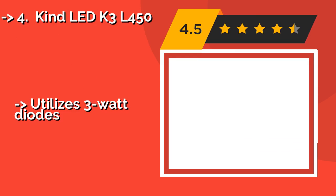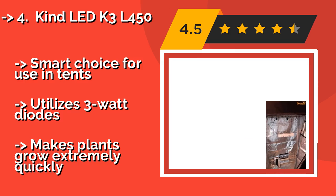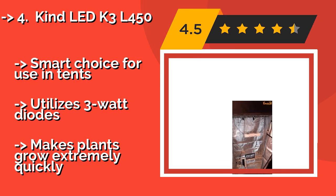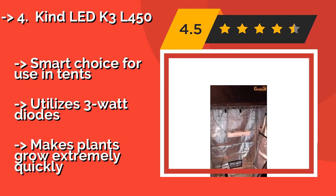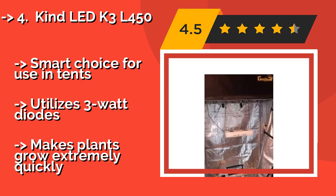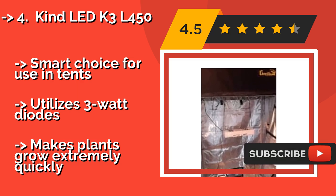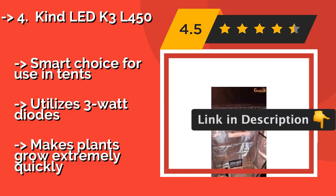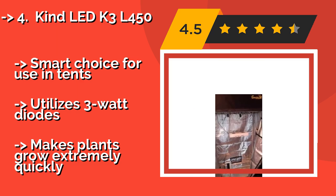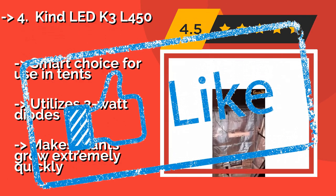Kind LED K3L450. With extra large heat sinks and impressively quiet fans, the Kind LED K3L450, around $824, lets you set up a garden just about anywhere. It uses an optimized current for its light output, increasing penetration by up to 200%, saving you money and improving harvests. Smart choice for use in tents, utilizes 3-watt diodes, and makes plants grow extremely quickly.